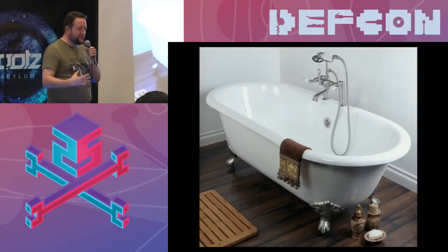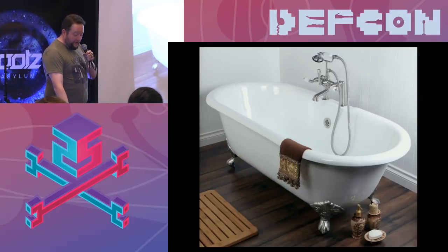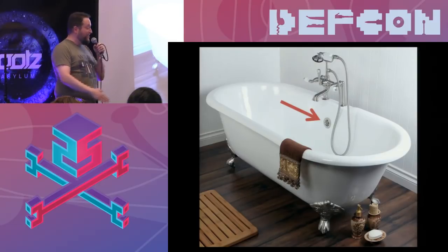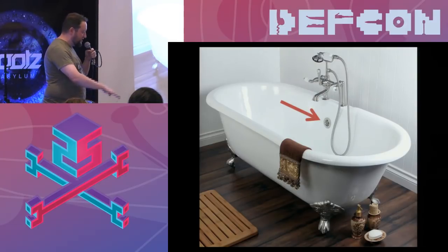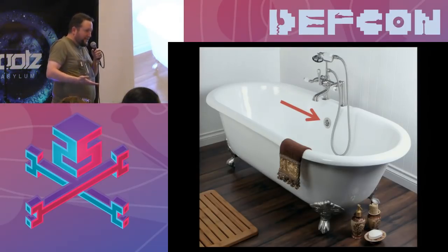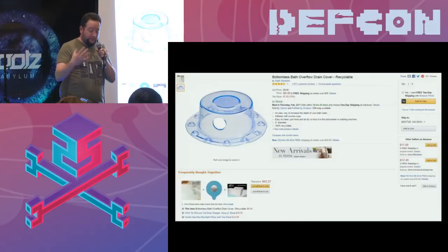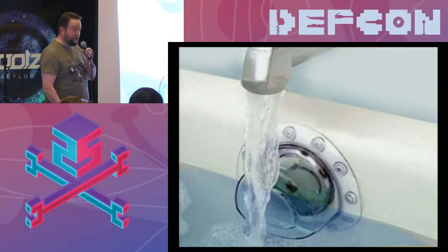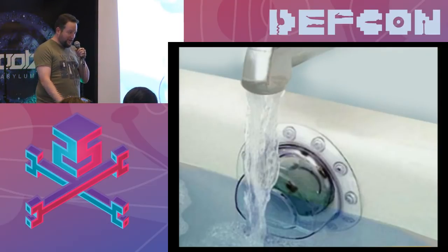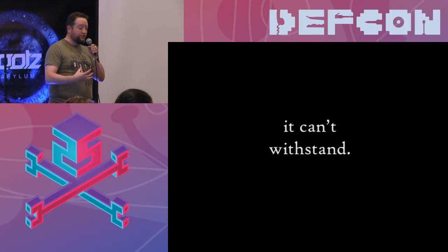Here's a great example of using something not the way it was intended. My wife really loves to take baths, but like every bathtub, there's that overflow valve — and that drain is always too low. So this product exists to cover up the overflow drain. But there's one problem: it's terrible. It's leaky, it collects mold, it can't withstand — it can't do the job.